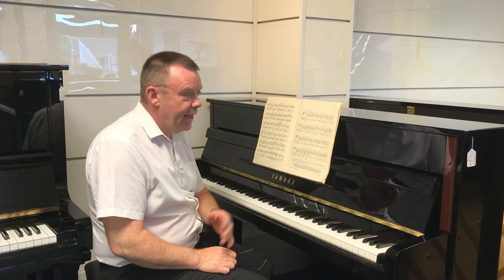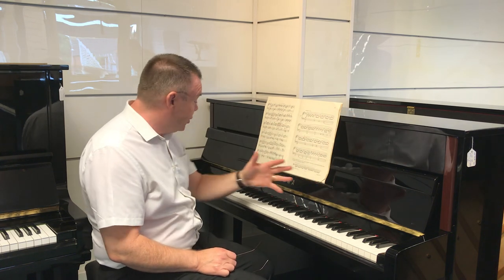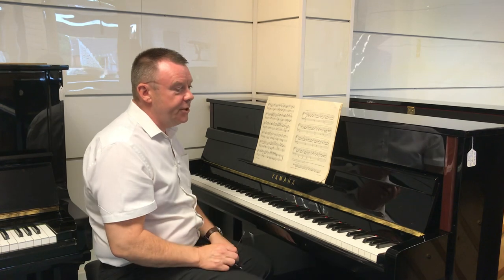Hello once again and welcome to Rumours Music. My name's Andrew here in our Southport store where we've just taken in this unusual model — it isn't generally found in the European market. It's a Yamaha JX113 upright acoustic piano finished in the wonderful polished ebony finish. This has a front leg on it so it's in a traditional cabinet as we say.